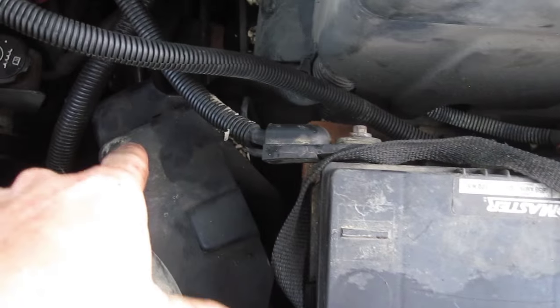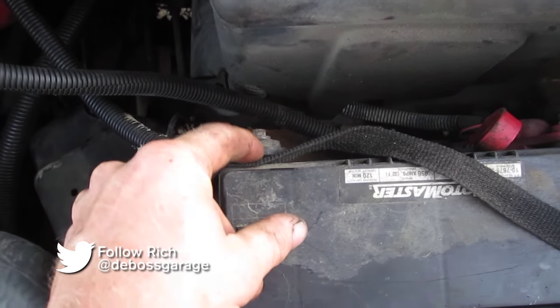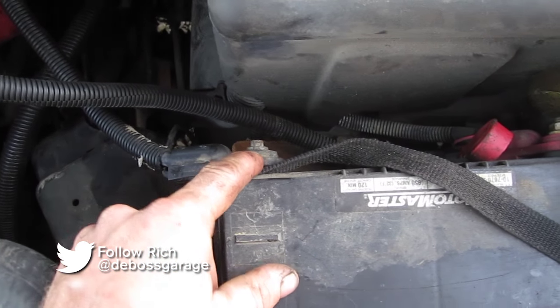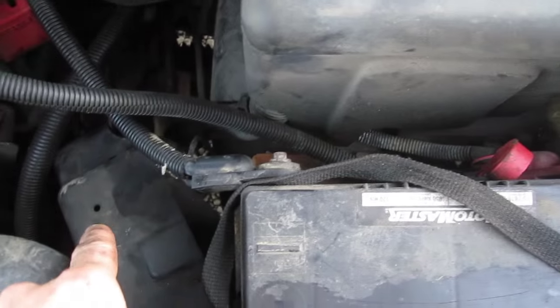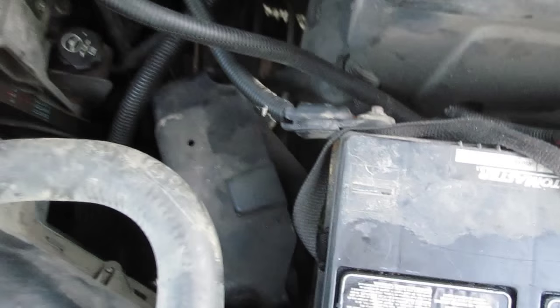First thing we want to do when we're replacing our ECU is to disconnect our battery — just disconnect your negative ground for 15 minutes, leave it unplugged, and then you can get out your ECU and unplug it without risking any damage.